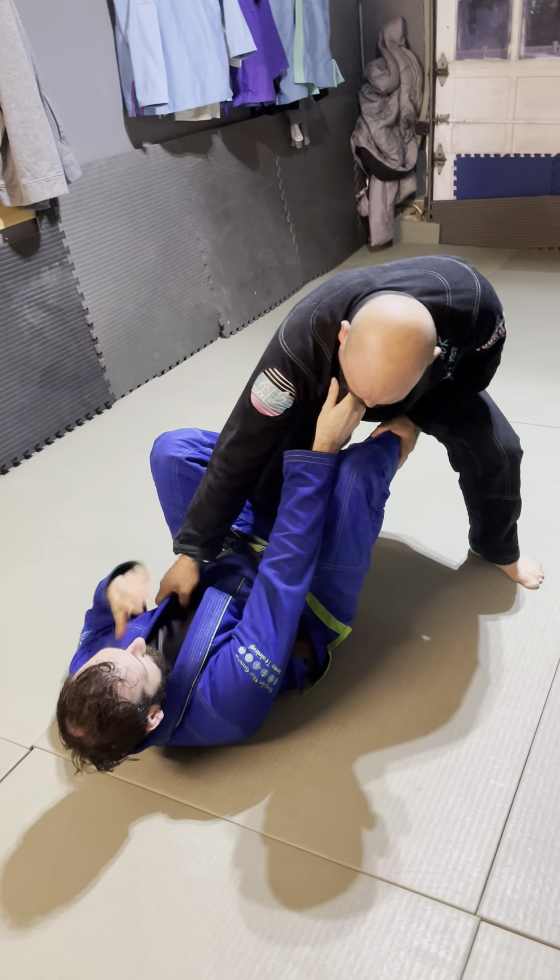I stop to go for what they call a baby bolo — it's a back take attempt. I grab his belt and start trying to take his back, dumping him down. In his defense, he maybe falls to the left. If he does that, my hooks stay activated. I come in, crab ride, go for the far-side lapel, come up, and bring him into neon belly.